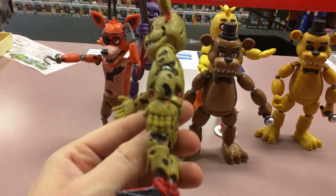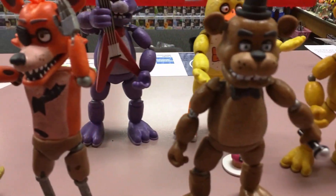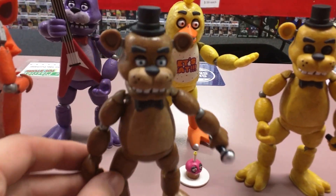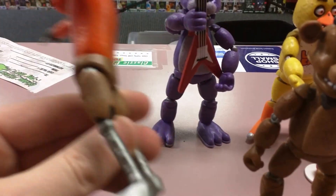These are pretty cool figures. I don't honestly play the game a whole lot, but they do look pretty awesome. I've played the games a couple times — it kind of reminds me of Chuck E. Cheese at night, what I would assume it would be. The figures overall are pretty detailed, based off of the game anyways.